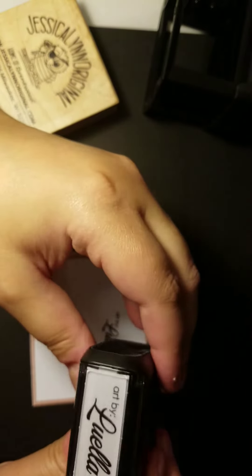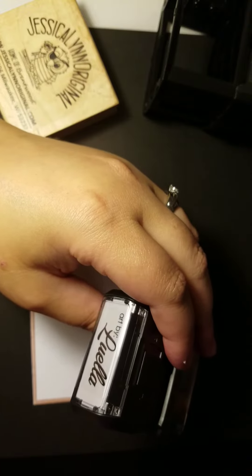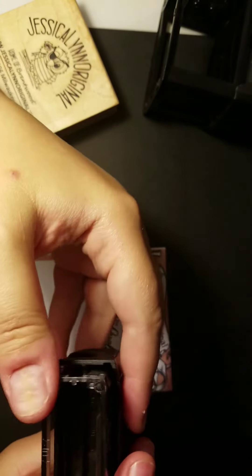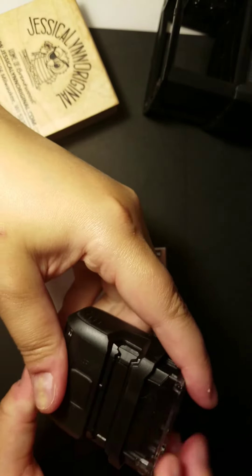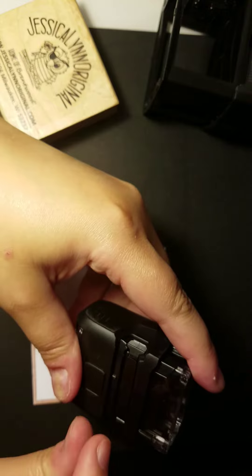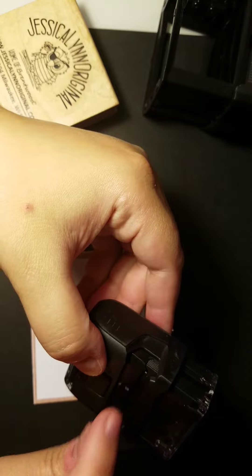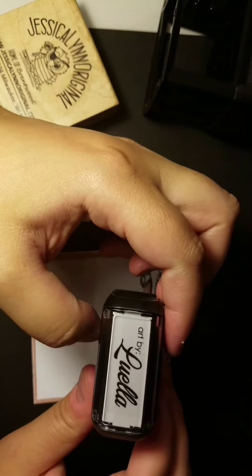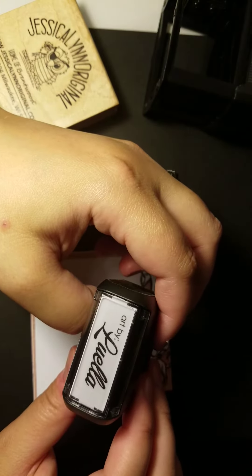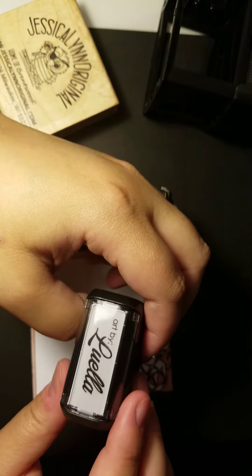If for some reason you use this so much that you need additional ink, we do offer a bottle where you can just add a couple drops right onto the stamp — there's a little ink pad right here, you pull that out and add extra ink. Or we can provide you with a new cartridge that you would pull out and slide a new one in, ready to go for another 10,000 impressions. We do offer those but don't have them on our catalog yet, so if you're interested just send us an email. These self-inking stamps are available as well.